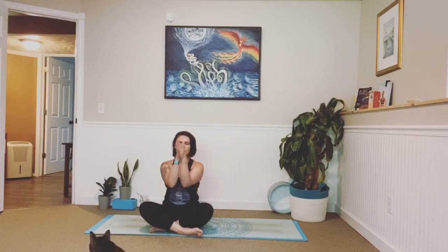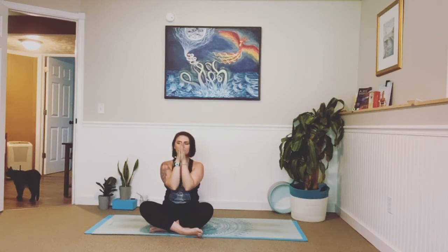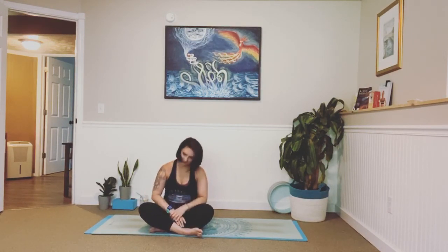Take a big inhale, exhale. Bring your palms together all the way up to your forehead. Inhale, exhale — be kind in your thoughts. Bring your hands down to your lips. Inhale, exhale — be kind in your words. Bring your hands down to your heart center. Inhale, exhale — be kind in your actions. Take one more big breath in and as you exhale, bow forward. Namaste.